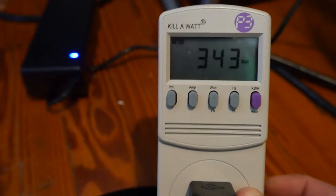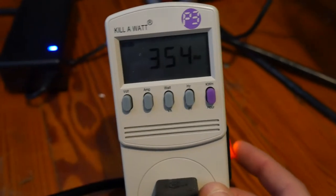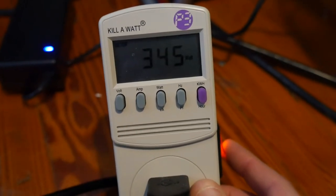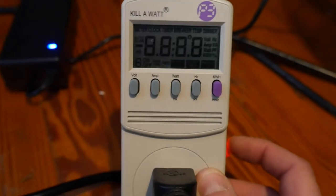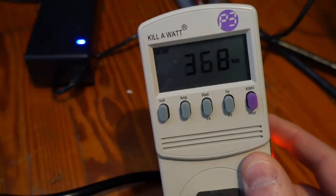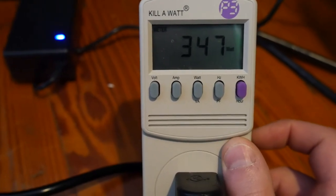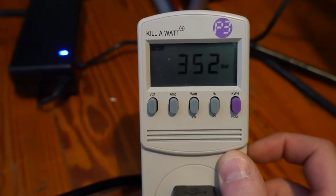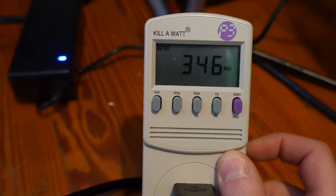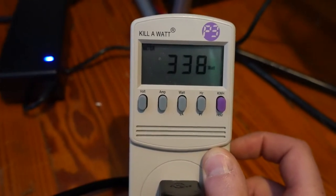We're just going to leave it on a bit and watch how it fluctuates. Let's turn it off and turn it back on to see the startup behavior again. Okay — I assume when it's cold and the whole system first fires up, that's why it shot up to 700-plus watts. If it were really cold it probably would go to 900 watts, but then it drops back down.